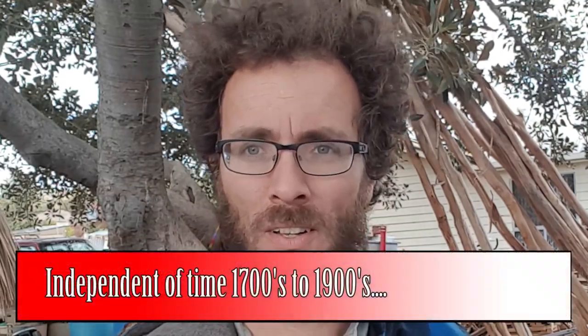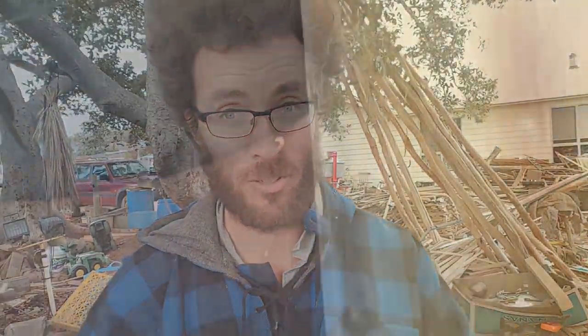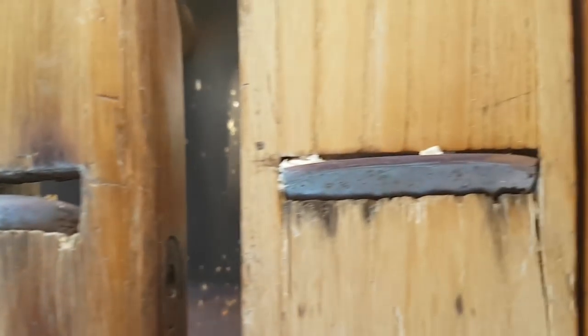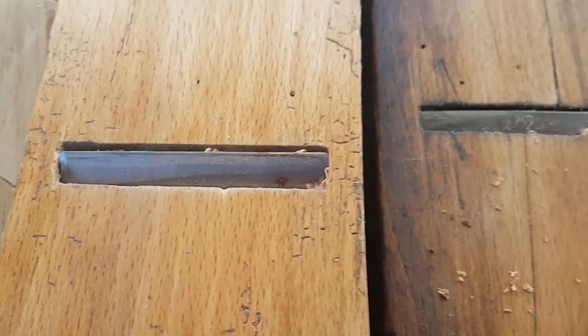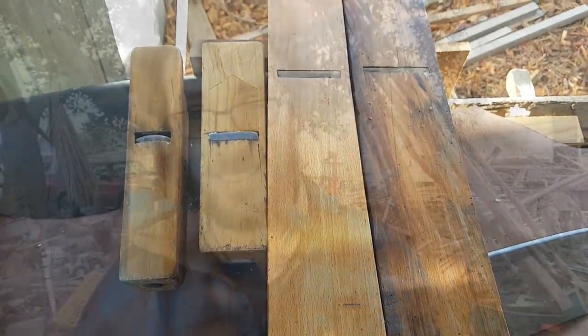That should give you the first real hint of why all of these hewing axes are curved. In a hand plane, you often give the blade a slight camber so that the corners don't dig into the wood when you're planing. If it's a scrub plane, that camber is huge; if it's a finishing plane, that camber is incredibly slight — just enough so the corners don't dig in. And that's exactly why these hewing axes are curved. It's the same principle: to prevent the corners, the toe and the heel of the axe, from biting into the wood.